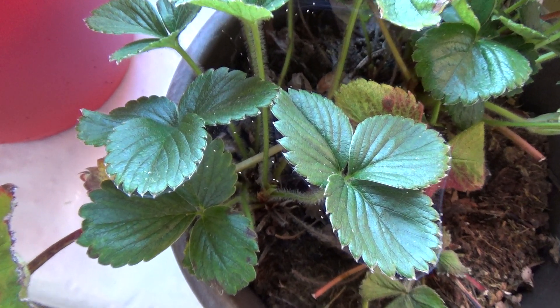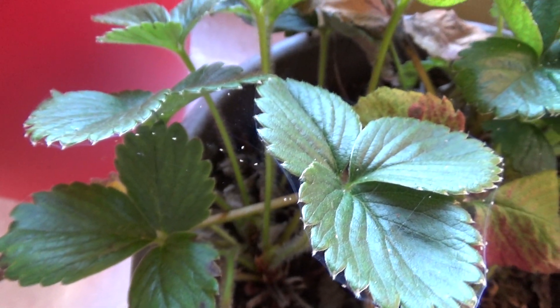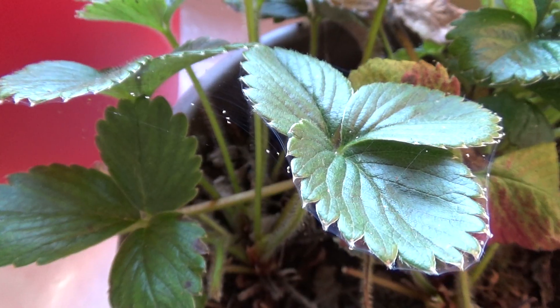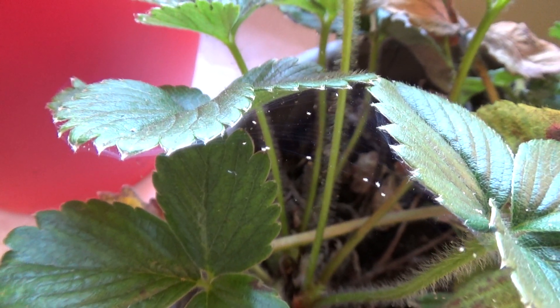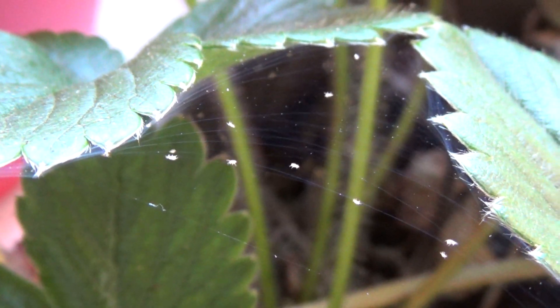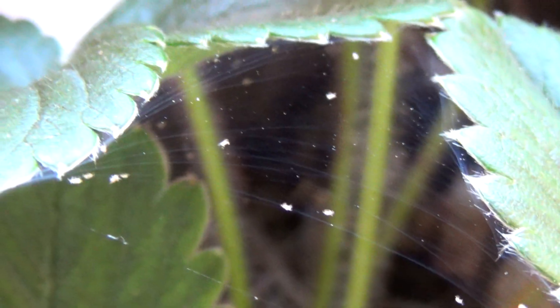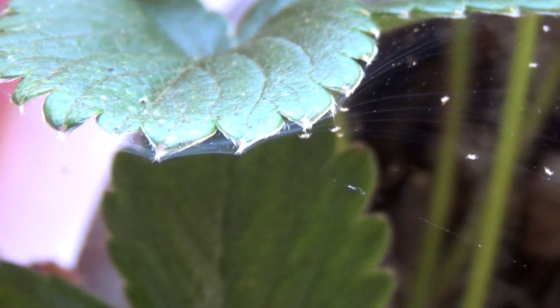Does anybody know what type of bugs these are and how to get rid of them? How to prevent them? They're very, very small, very light in color, and they move around on this web. They make a very dense web all around the leaves of the plants.